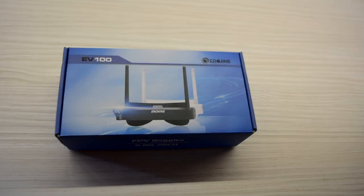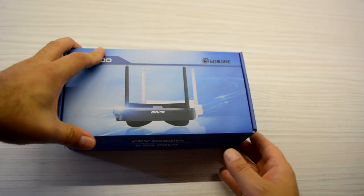Finally here we have the long-awaited Eachine goggles, FastShark type goggles, which are called EV100. Let's open the box and see what we have inside.